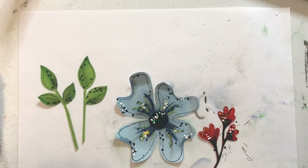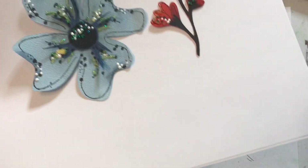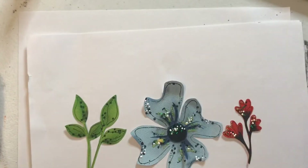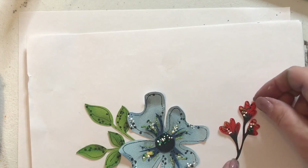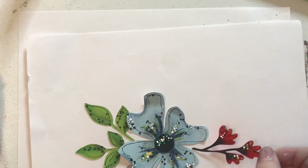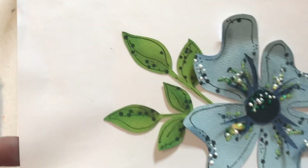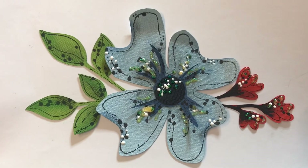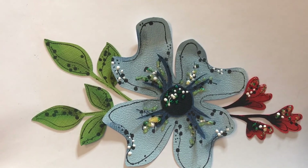Let me put them on a different sheet of paper just so you guys can see them all cleaned up. When we go to assemble our flowers, we're just tucking and placing. Look how pretty that is — just a little bit of chalk, ZigWriter, white paint, and yellow glitter glue goes a long way.